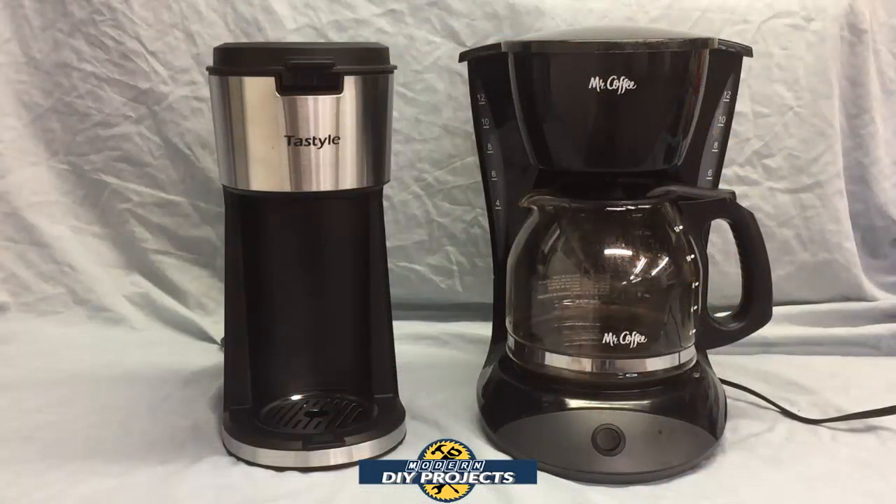If you want a comparison of what the new Tastyle machine looks like compared to a regular full-size coffee maker, here's a side-by-side. You have the Tastyle on one side looking nice, stylish, and very new and fancy, and on the other side the old tired machine looking like it needs replacement. This one will take up a lot less room on the countertop.